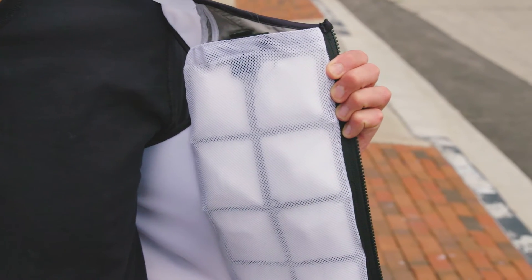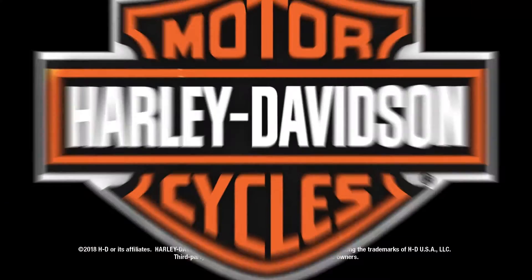Ride and feel the chill. There you have it — Harley-Davidson cooling vests, designed by riders for riders, to help you stay cool while riding in hot climates.